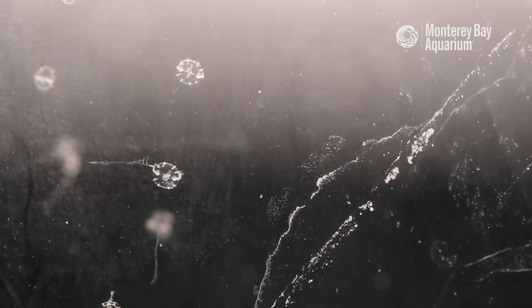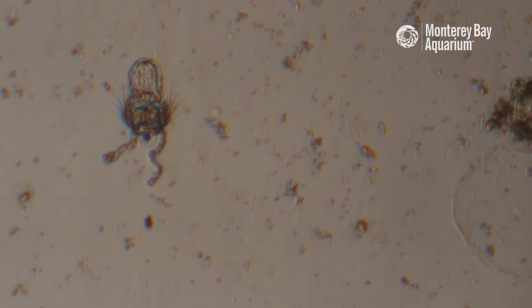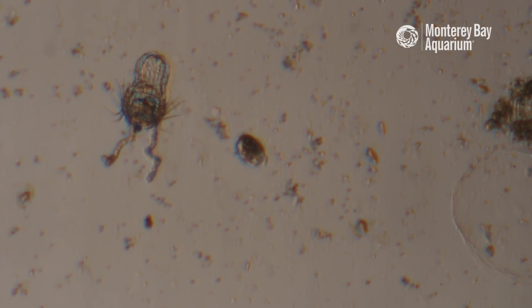I certainly didn't the first couple of times I did it. I really couldn't believe it. I'd look into my little box I was growing the comb jellies in and there they were, and that definitely fueled the passion for sure.